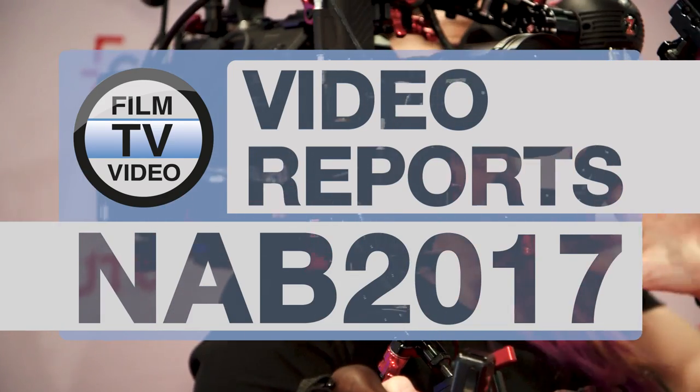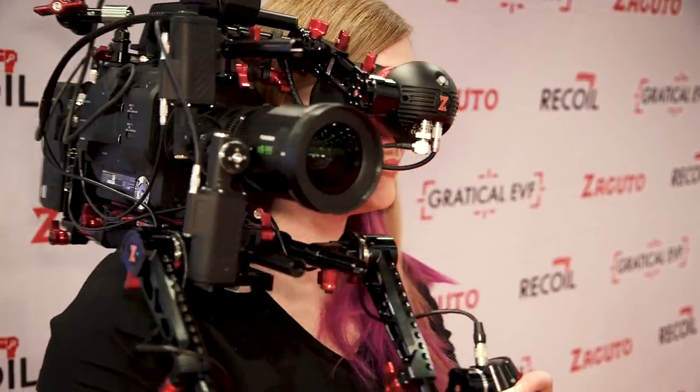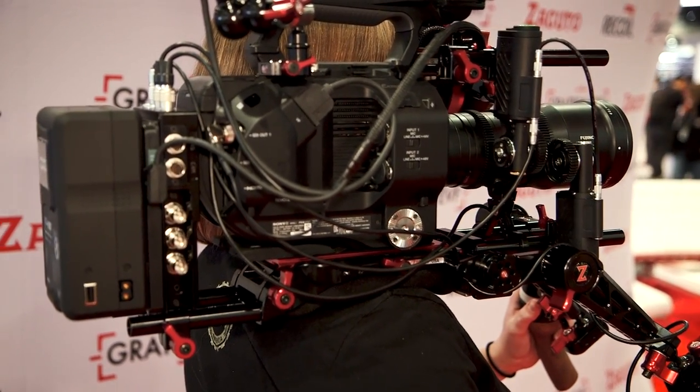The control grips consist of three parts: the actual control grip itself for zoom and camera control, the backpack which is the brains of the whole system, and the eDrive which gives you focus control at your hand grip.